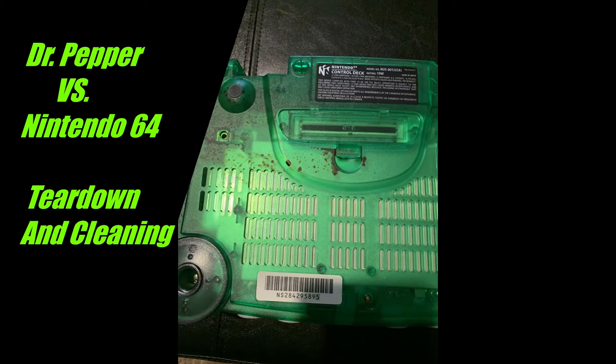Hey guys, it's Khalil. So today's video is about an N64 I bought on eBay, and the description basically just said that there was some liquid damage. I bought it not knowing what the extent of the damage was, knowing that it wouldn't work when I got it because there were no cords, no jumper pack — and I wanted to see if I could fix it. So let's jump in.